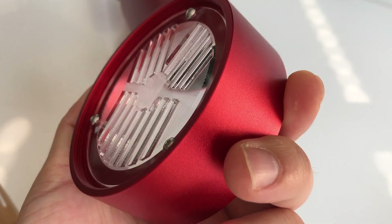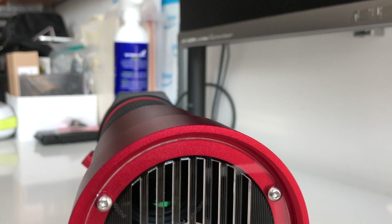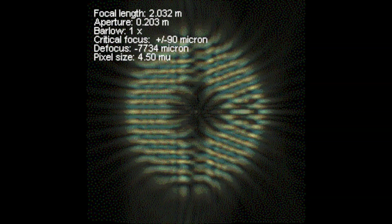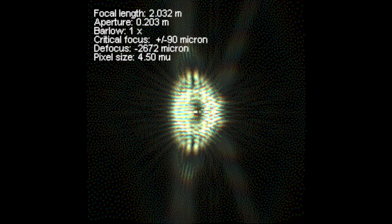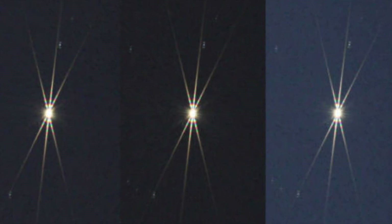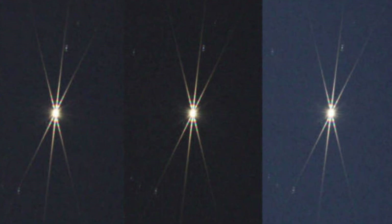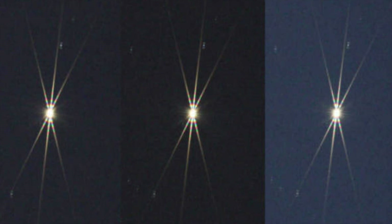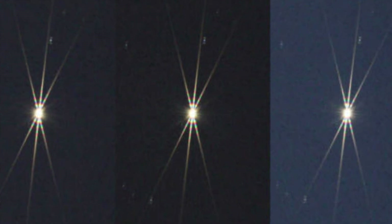How you use this Bahtinov mask is you place it on the front end of your telescope and point it to a light source such as a star. You turn your focus wheel until the pattern of the mask creates diffraction spikes. You'll see an X and then a slowly forming spike coming down through the center of the X. When it's straight down the middle, your telescope is focused and you can begin your observing session.